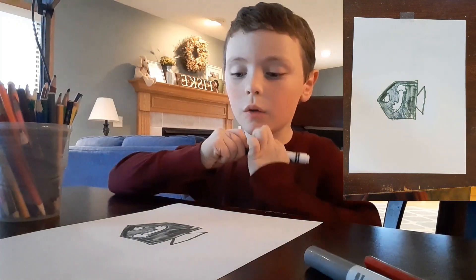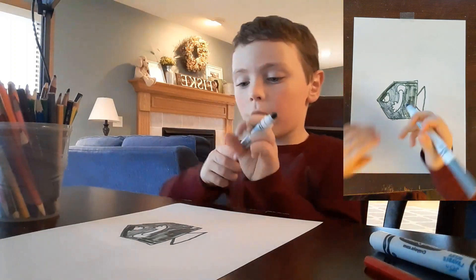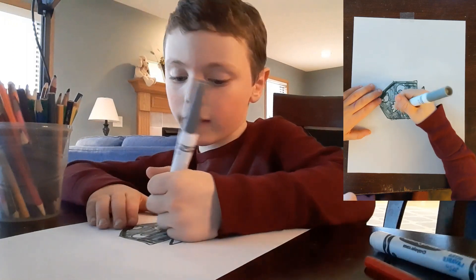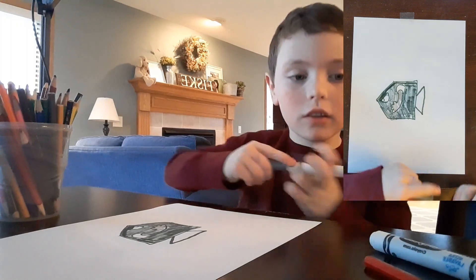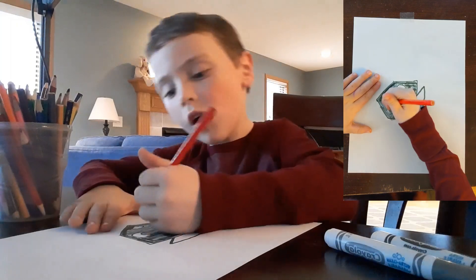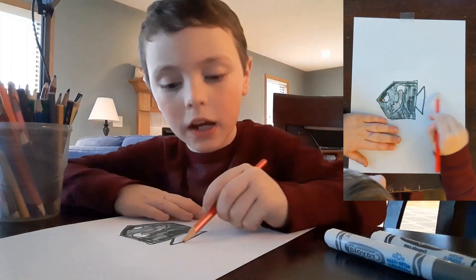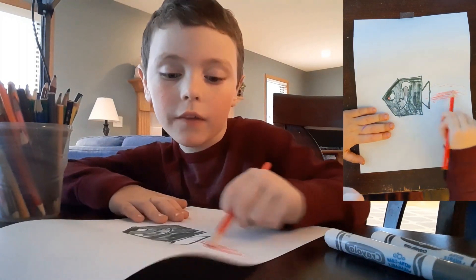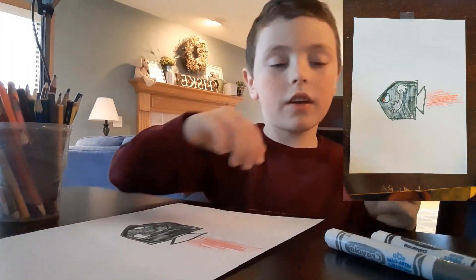Once you're done coloring it black, you can grab a gray and color the hand, but not the back part of it. And then you can color the little eye hole red. And you can add some flames for the back. And that's how you make a bullet bell.